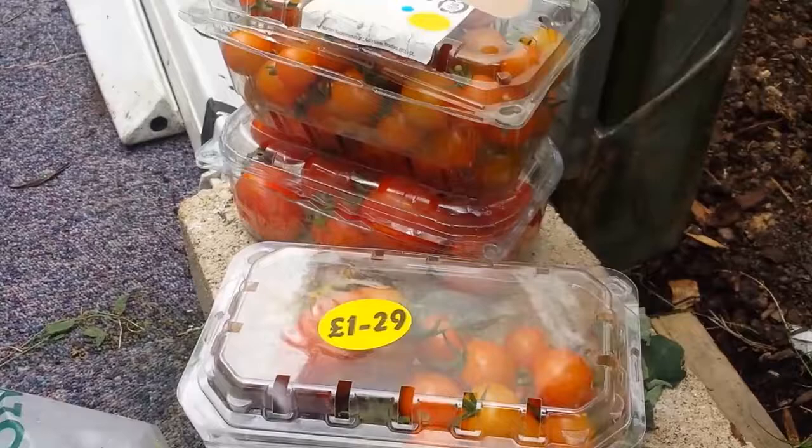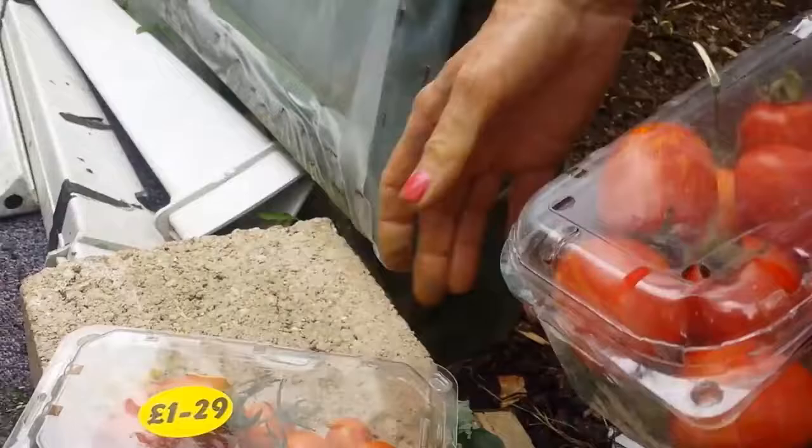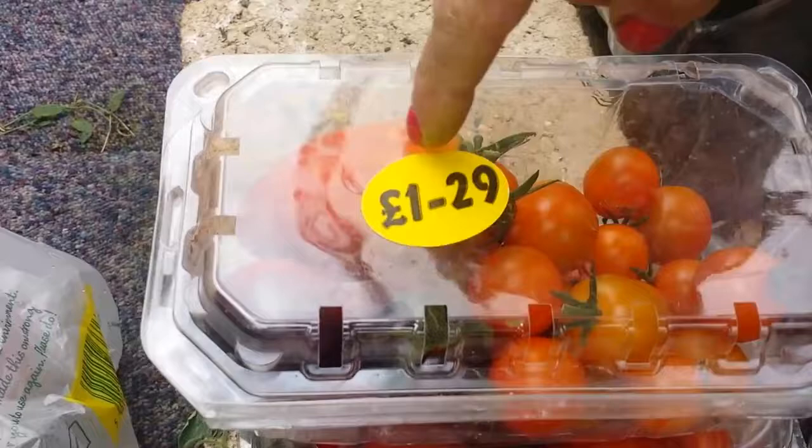We've got the Firecracker and a little mixture. We've got Indigo Rose. There's this one we don't know - it looks like a red pepper. It's the size of a small pepper - pear or plum shaped. I thought he was growing peppers in here.